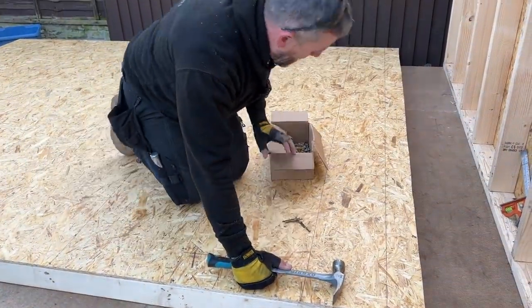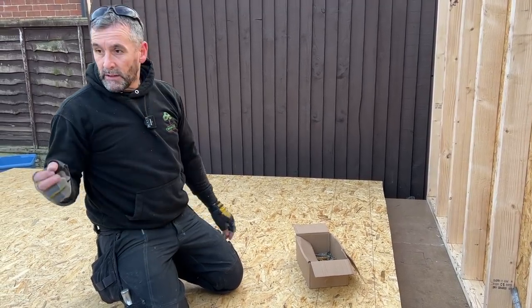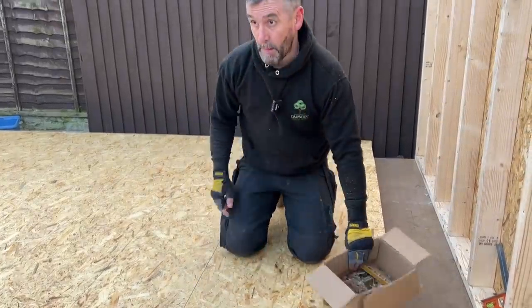I'm going to carry on nailing that, then get the circular saw to rip the bottom off. Then we're going to do the membrane and the slate batten — I'll pop you on time lapse and jump back onto normal video when we're doing the membrane and slate lathing.